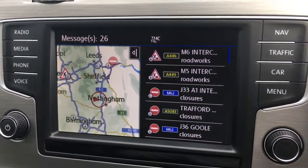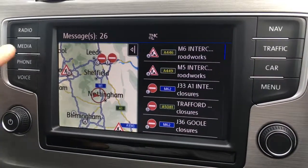If I hit traffic we can have a look at some traffic messages, so it just makes life easier, particularly when planning longer journeys.